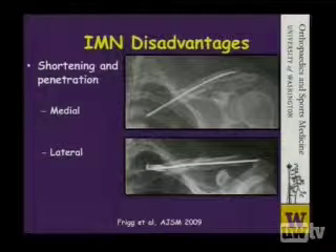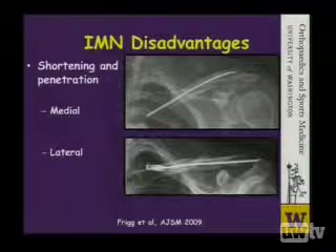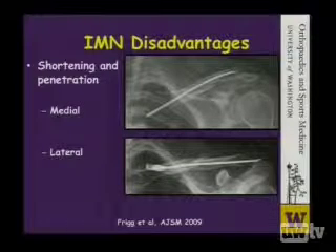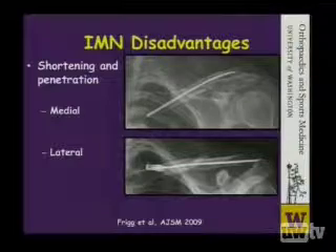However, these devices can allow for shortening. And when shortening occurs, we're not restoring the morphology, as Steve has talked to us about, and the pin can either move out laterally and penetrate the lateral cortex or the medial cortex. This can cause problems and require revision surgery.